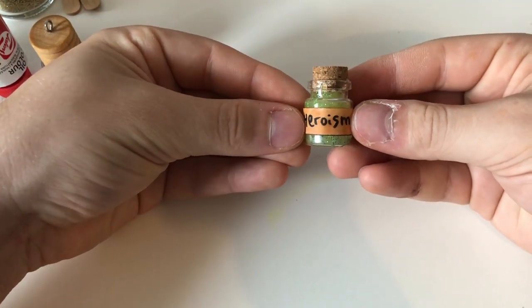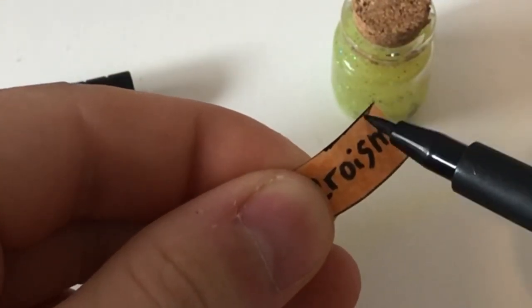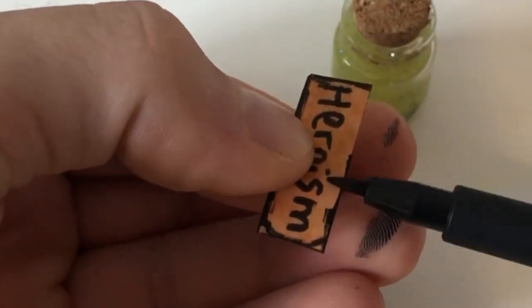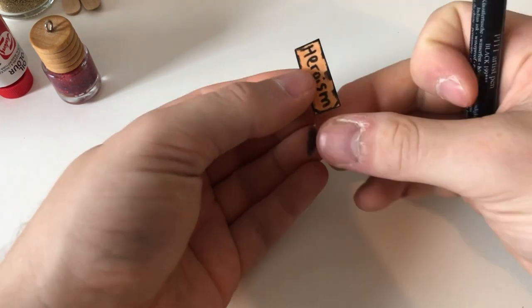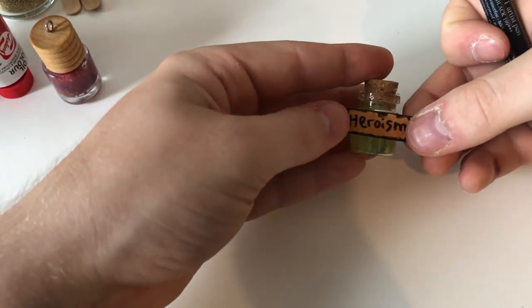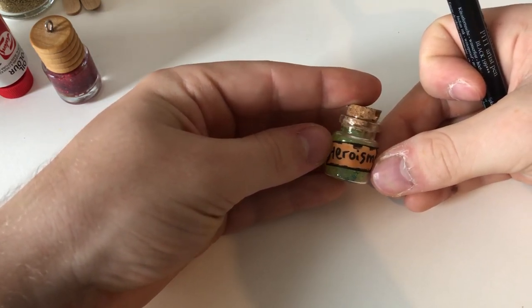Then a quick check to see if it goes on. I like to put a black edge just so it ages the parchment very well. It also gives a kind of a cartoon look, which I really like, but it's up to you. Just glue it on.